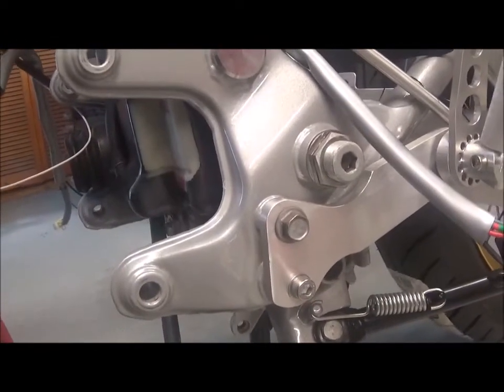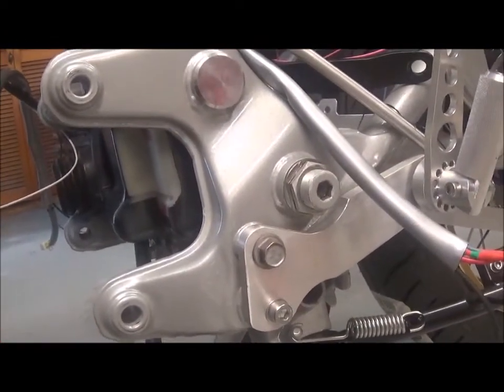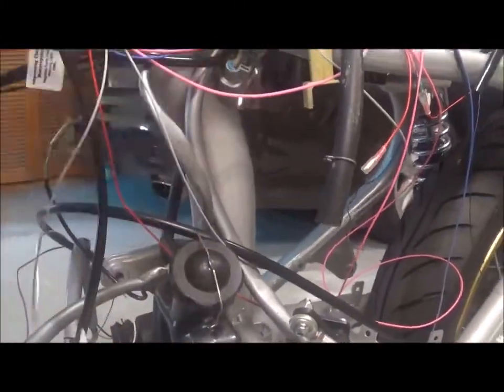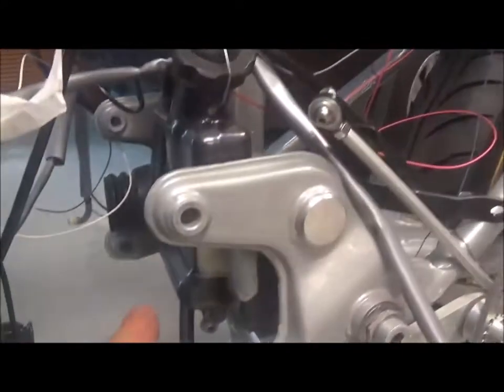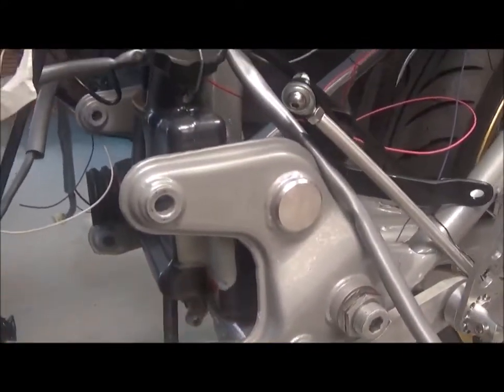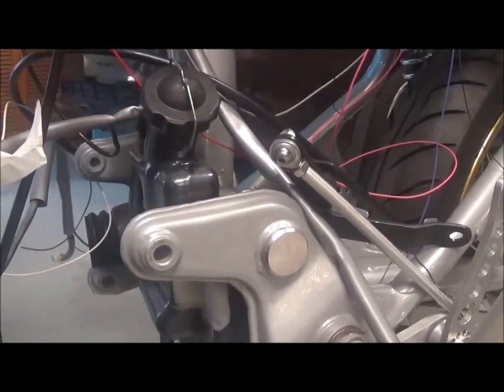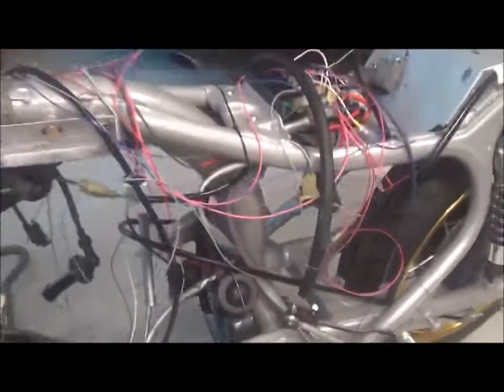The hoses are connected — there's one on the top that's the drain, and there's one on the bottom coming from the top of the radiator for the overflow. Right, I'll mount the engine back on.